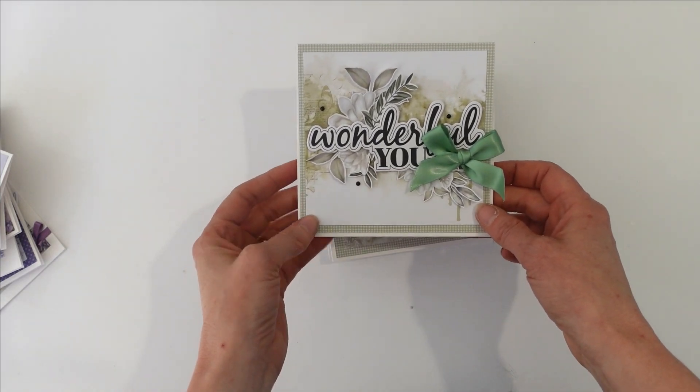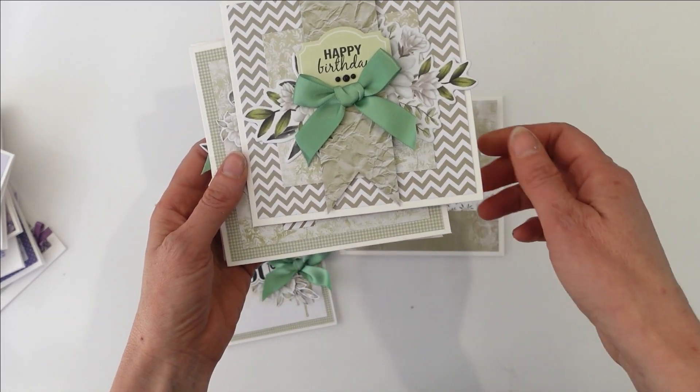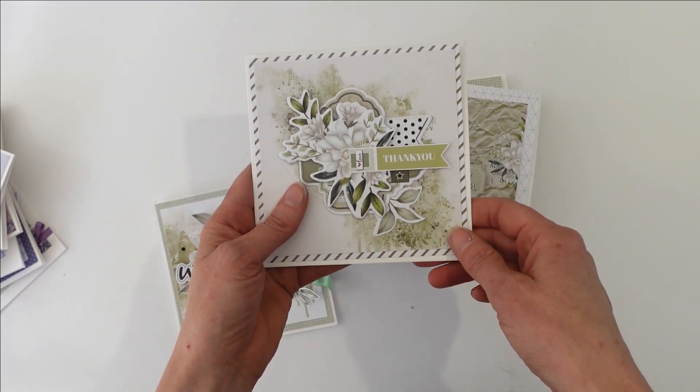These cards are the cards that you can make in the card kit, and they are beautiful cards, but I'm just going to show you how you can elevate them a little bit if you wanted to — and I have included this in the card kit itself.